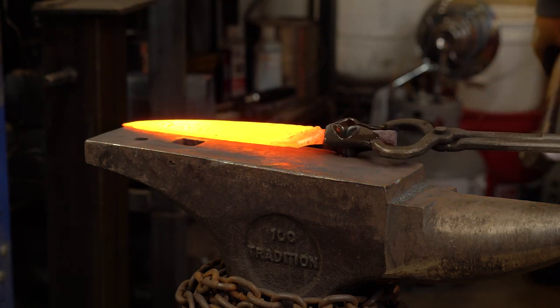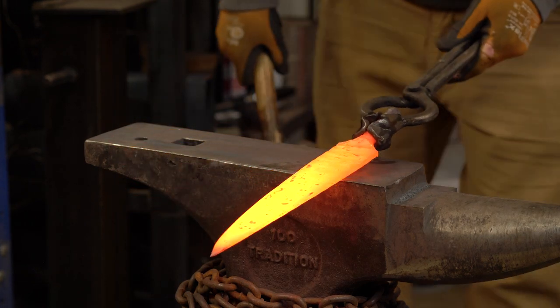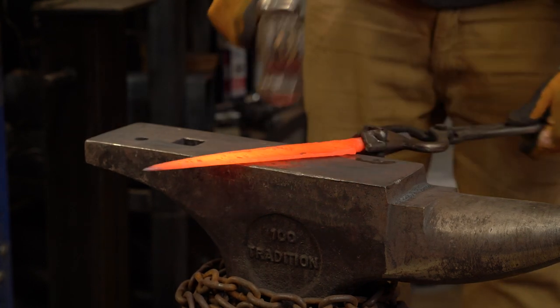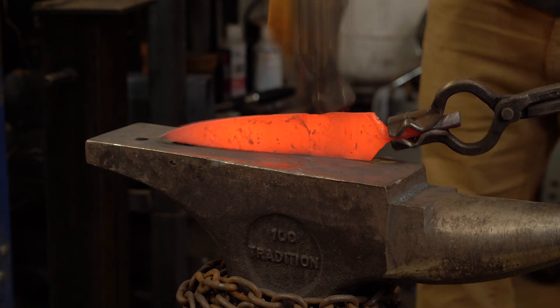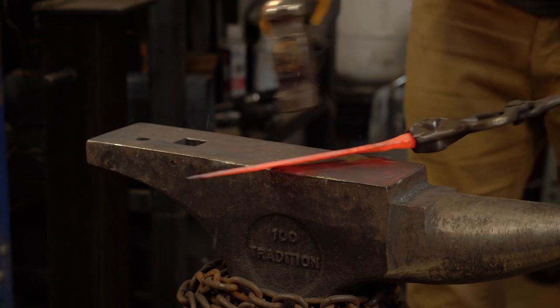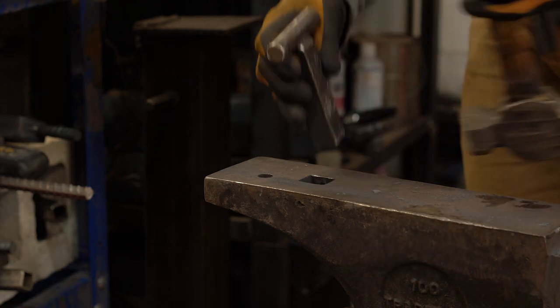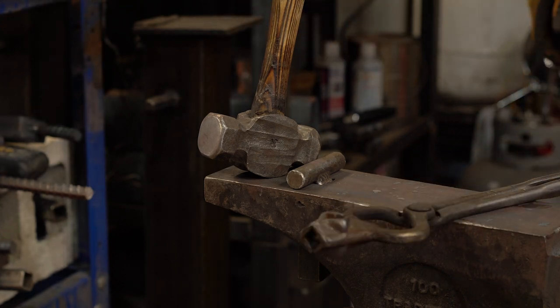We're going to go about seven inches on this guy, so we're going to mark our ricasso right there. Make use of your hardy hole and the hardy tools you have for it.